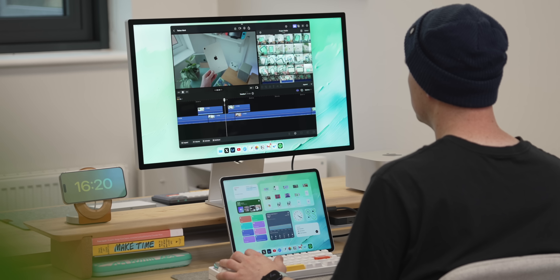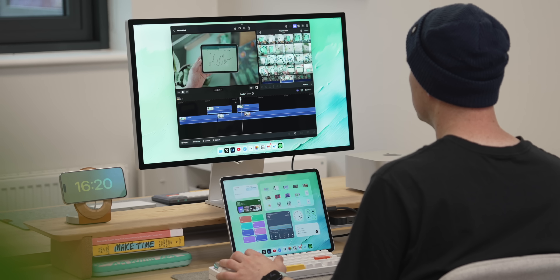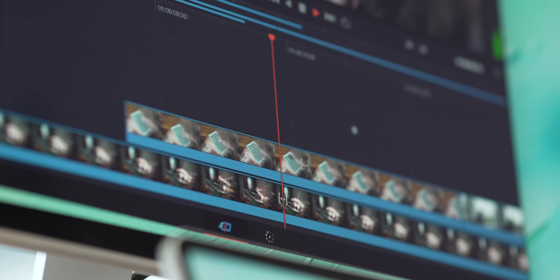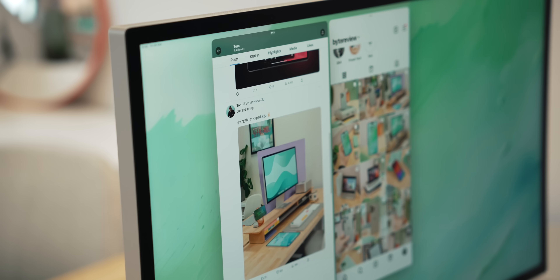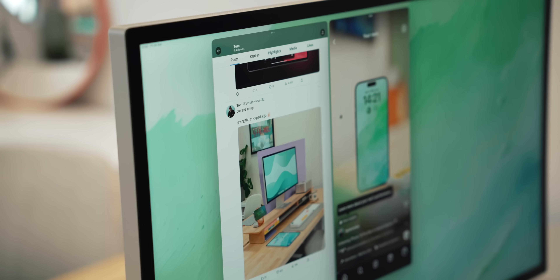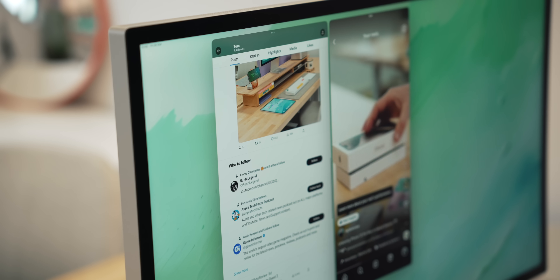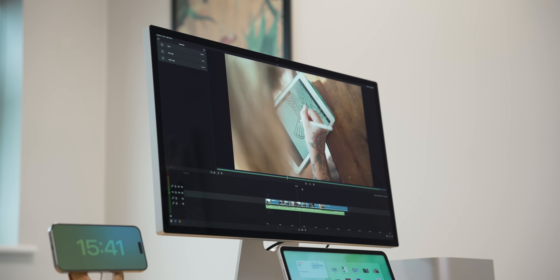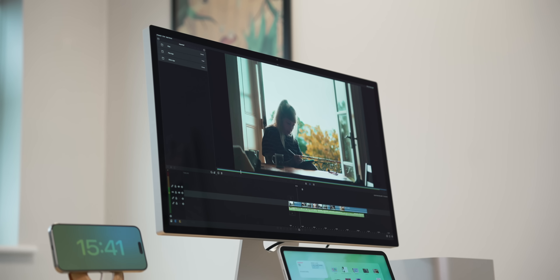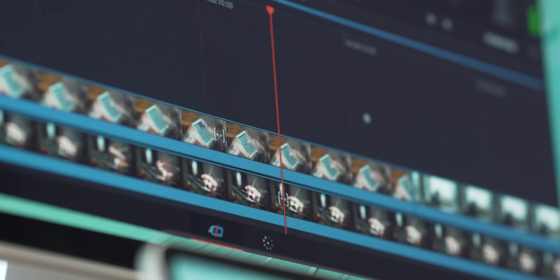We're also getting more pro-level iPad apps. Logic Pro and Final Cut are finally here on the iPad and even though they don't fill the entire screen yet, the fact that they're here makes the iPad a more viable desktop solution. Some apps on the iPad are even better than the browser experience — Twitter, Threads, and Instagram on a big screen feel really nice. Apps that do go full screen are really convincing: Lightroom feels like a true desktop app, and LumaFusion as a video editor is completely convincing — you can let the hours drift by and completely forget you're using an iPad.